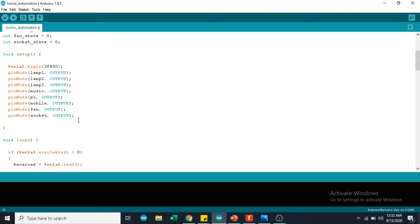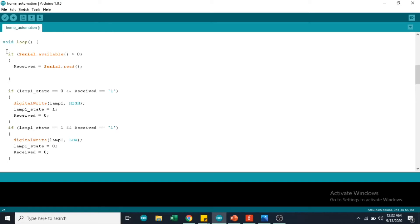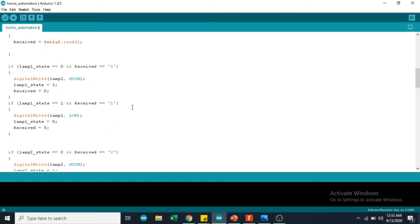Here I am defining the pin mode of each component to be output — each pin in the Arduino has to be an output pin to control the relay. I am also using a Serial.begin function to communicate with the Bluetooth module, and the baud rate at which it communicates is 38400. Here I am checking whether I have received any data from the smartphone to the Bluetooth module, and if I have received data, I am storing it in the variable 'received'. I am then using a simple if loop to control the ON and OFF state of the LED or bulb.